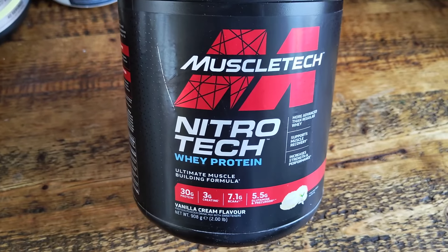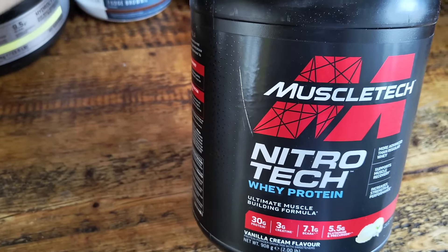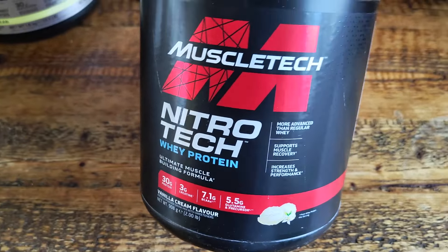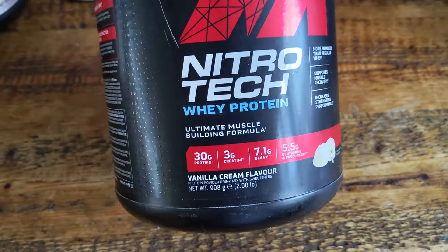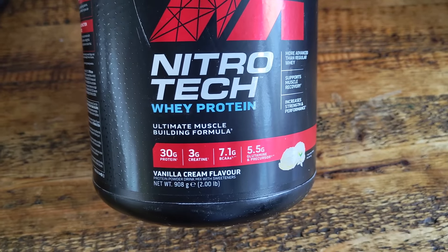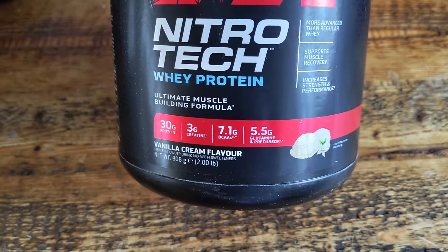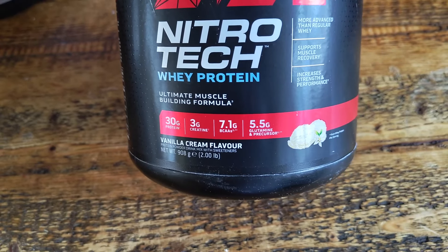I'm here with the MuscleTech NitroTech whey protein and the taste is quite sweet but very very vanilla-y. It's not the sweetest that I've tried. It has 30 grams of protein, 3 grams of creatine, 7.1 grams of BCAAs and 5.5 grams of glutamine and precursor.